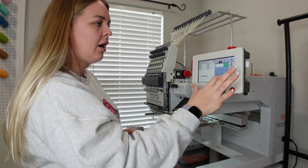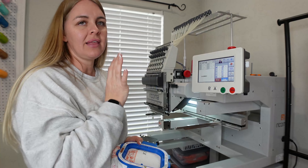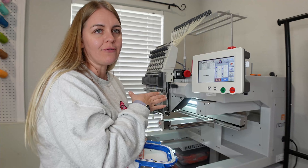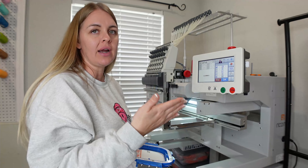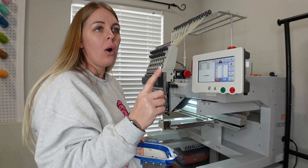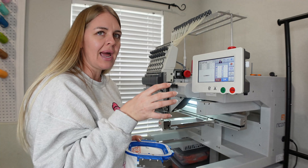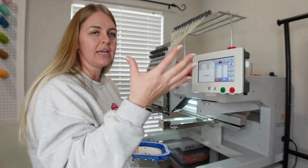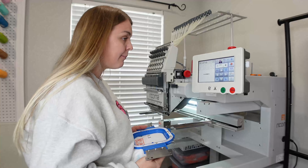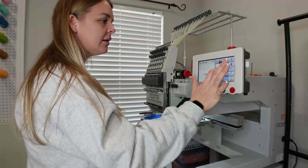One thing I've been learning from the comment section — I appreciate everybody's comments — is that when it comes to shrinking the image, try to shrink it by only 5 to 10% on the machine. If you have to go larger, bring it back onto the software and adjust it, because the thread count will not change. So if you shrink the image smaller on the machine, you'll run into a lot more thread than you need. Just put it back to the software, shrink it, and bring it back. I appreciate you guys making those suggestions.